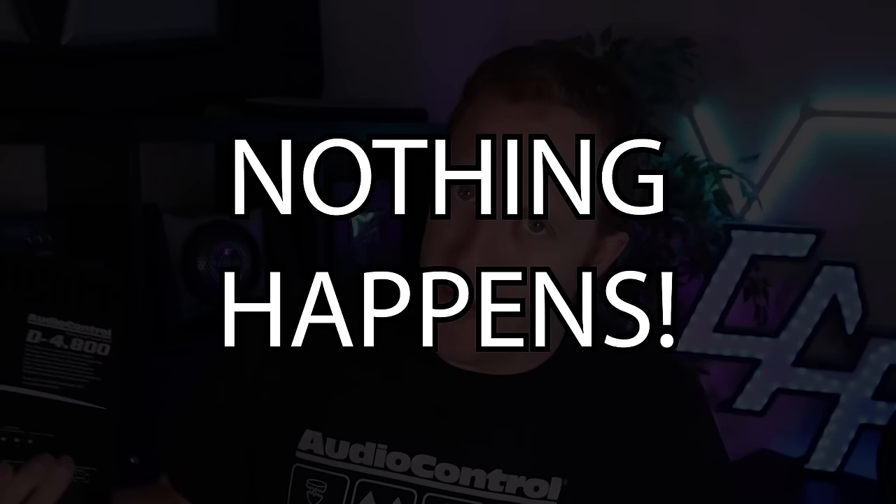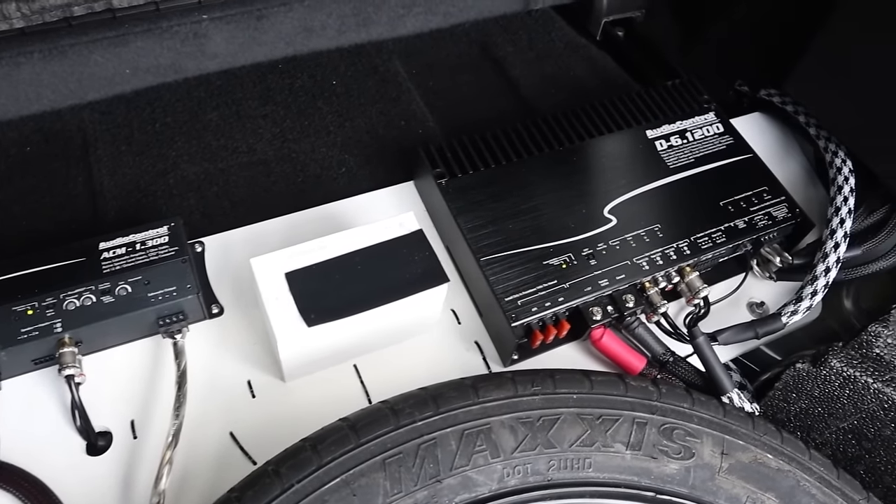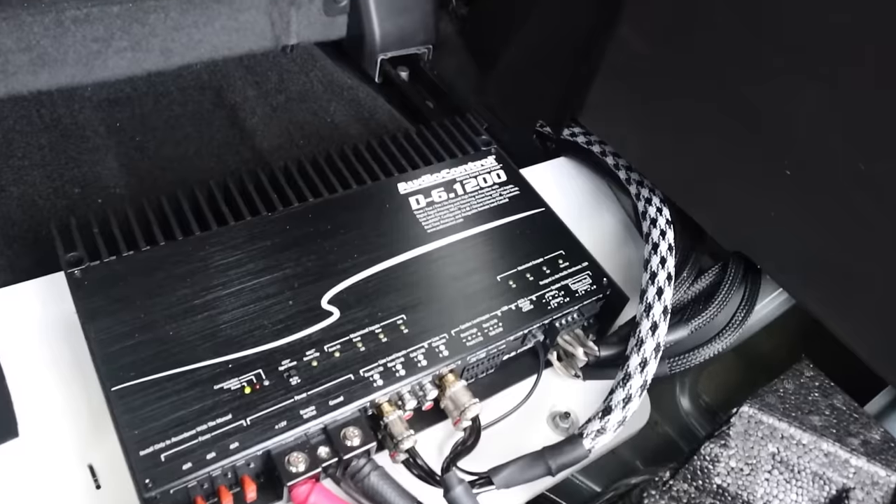You just finished installing your amplifier for the first time and you go to power it up and nothing happens. Or perhaps you already have your amplifier installed and you're listening to your system one day and then all of a sudden it cuts out and it's no longer working. How can we diagnose this common issue with an aftermarket car audio system?